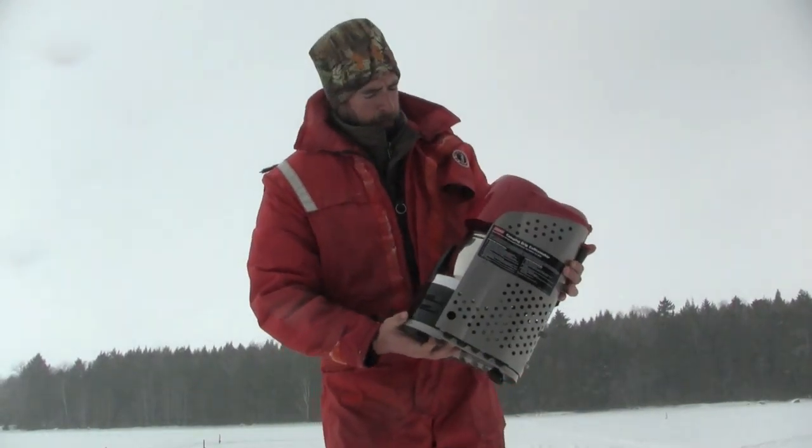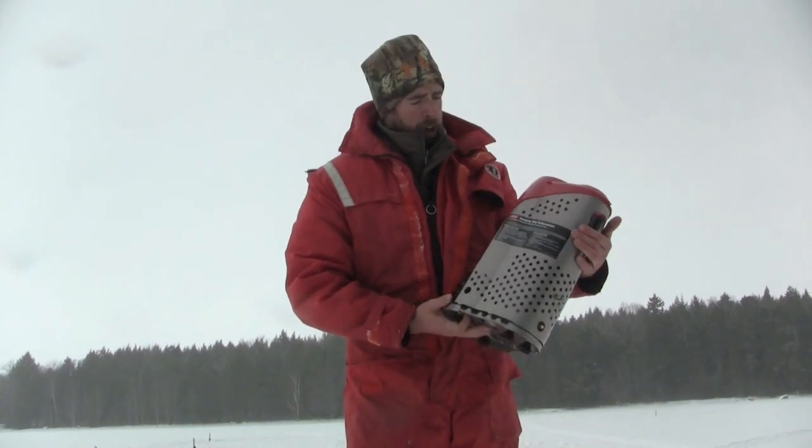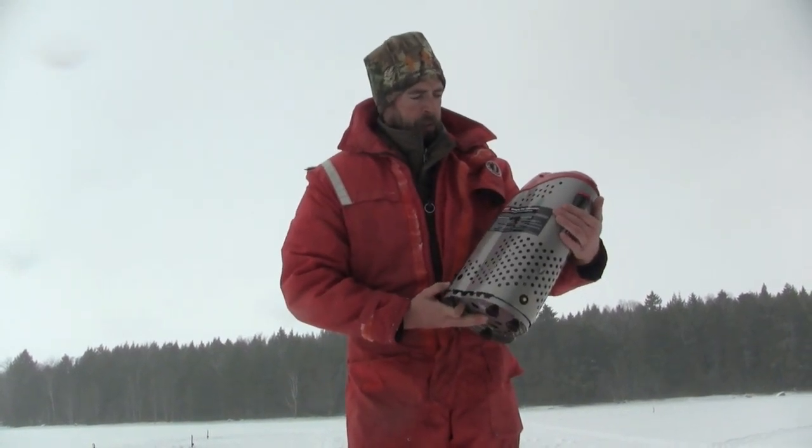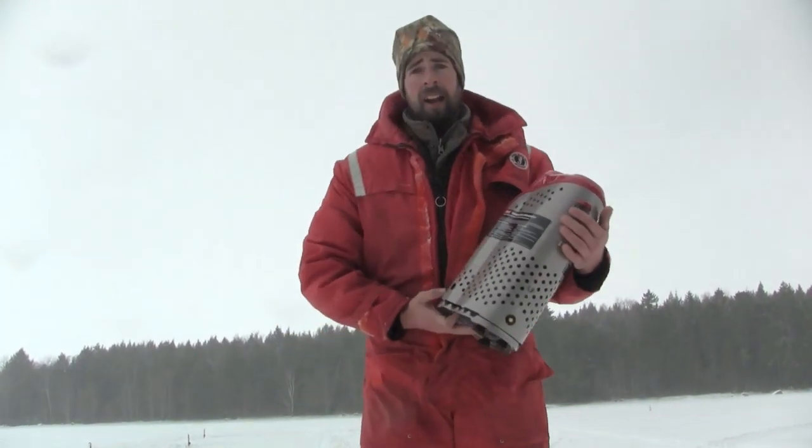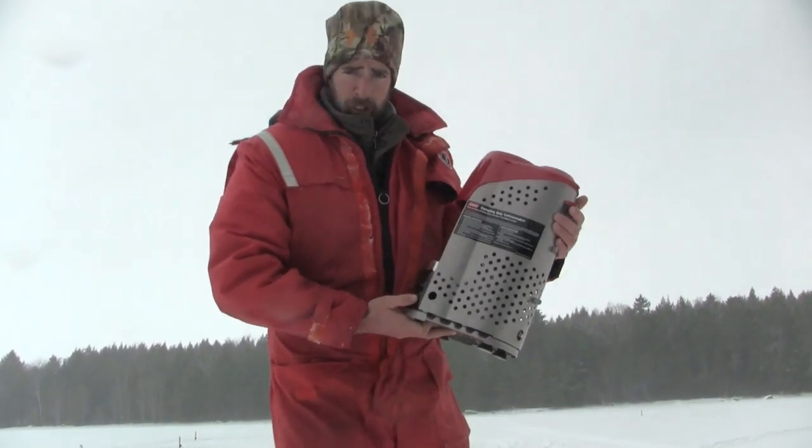Hi, I'm the Donny Stuck Hunter. Here's my Coleman Propane Coffee Maker — this is the Camp and Drip Coffee Maker. We're out here at West Grand Lake, out in the middle of nowhere. We're going to see how this bad boy works.